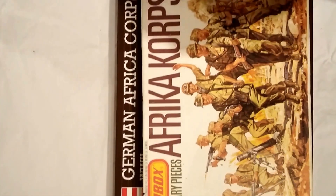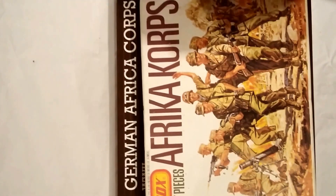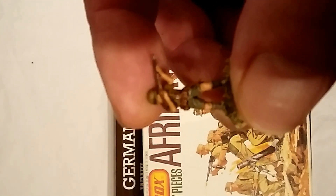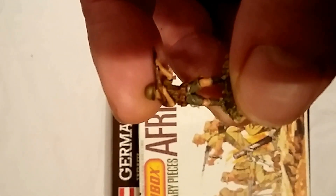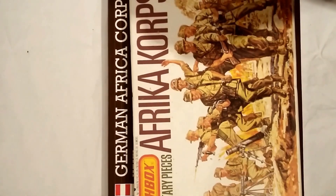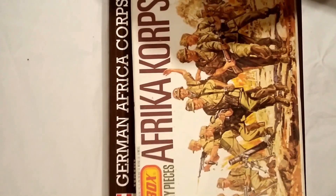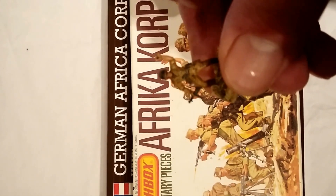Good quality Afrika Korps, very nice. One little thing with the sculpt is that the webbing depicts two ammunition pouches on either side, whereas in reality there would have been three on either side — you can just see it there on the waistline of that figure. Slight inaccuracy, but nothing too erroneous.